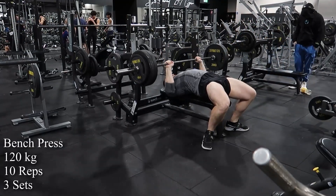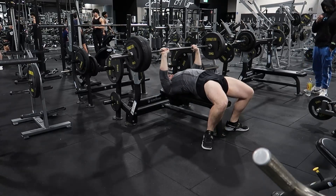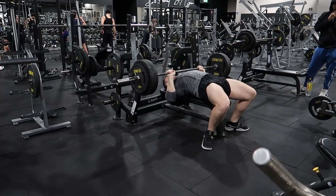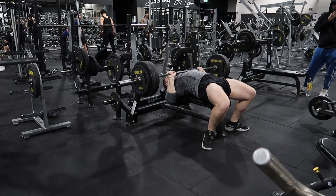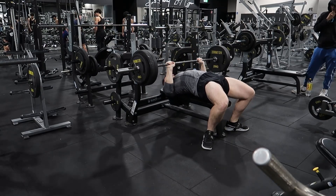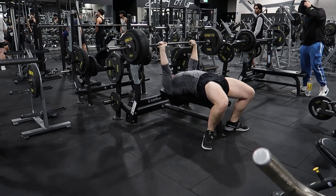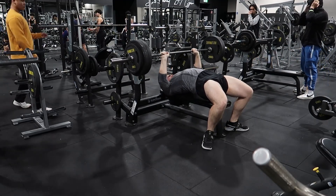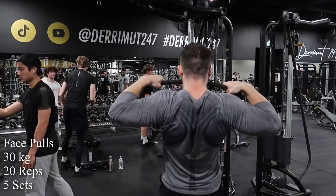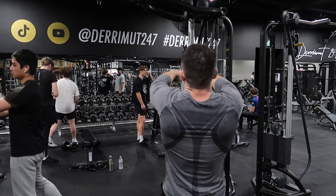I worked up to 160 for potentiation singles, then 120 for 10 reps. I was pretty fatigued - I think the smith machine I did the day before probably took it out of me a little bit. On the last set I only got nine reps, I had to do the roll of shame. But hey, roll of shaming after 30 reps at 120 kilos isn't really that shameful, is it?